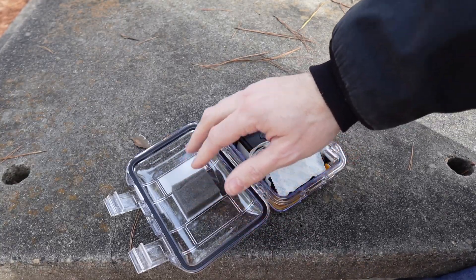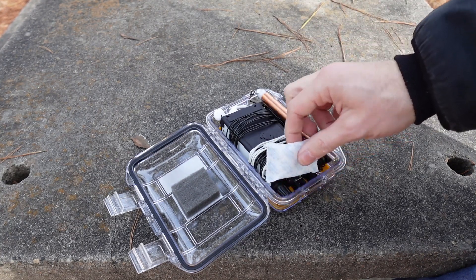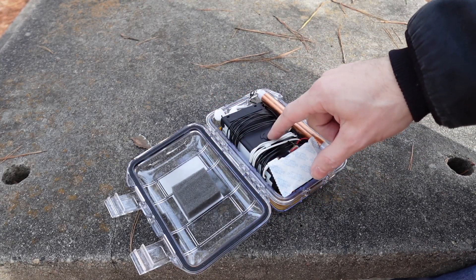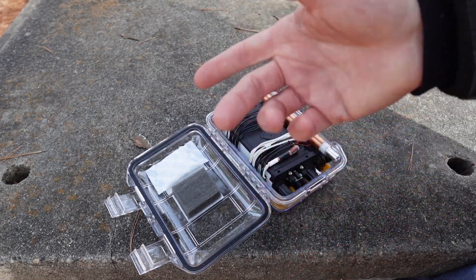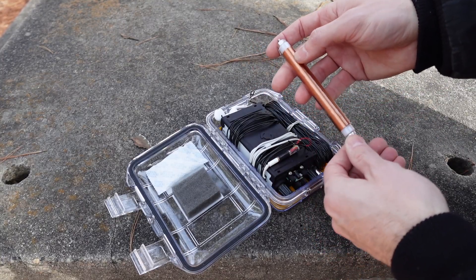A recommendation from someone on the Groups.io from Elecraft was to put a desiccant pack in here, just because this is a sealed, watertight case. If you take this thing out and get a little bit of moisture in it, the moisture is not going to have anywhere to go. So throwing a desiccant in there is a great idea. I have got a ton of those just from filaments for 3D printing, so I grabbed one and threw it in the bag.